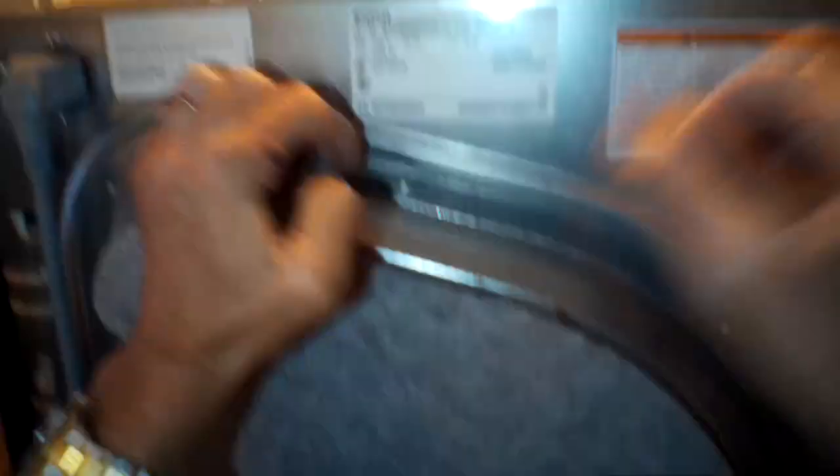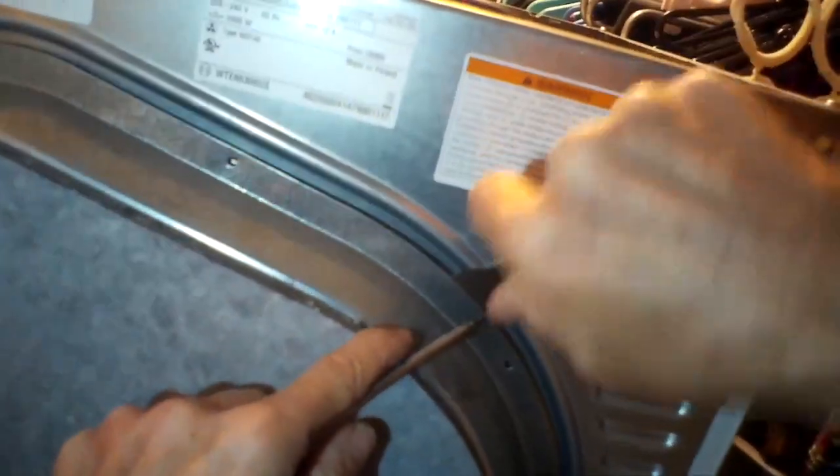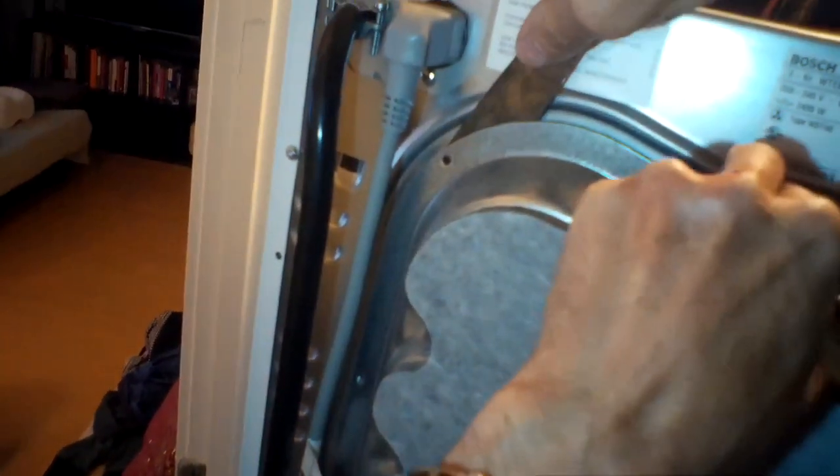Now we've got all the screws out. I'm going to pull back on it and use a little paint scraper to give some leverage — just gently start it off — and then it's pretty easy to just pull it off.